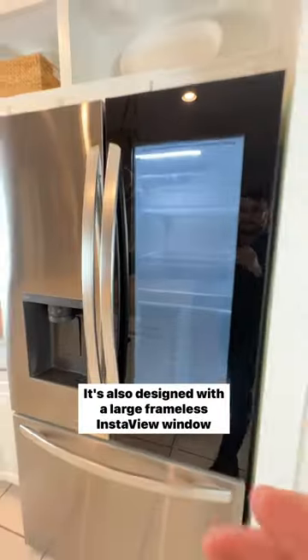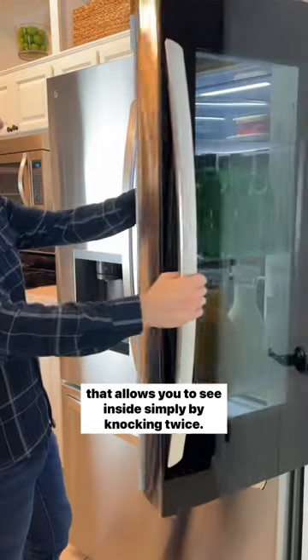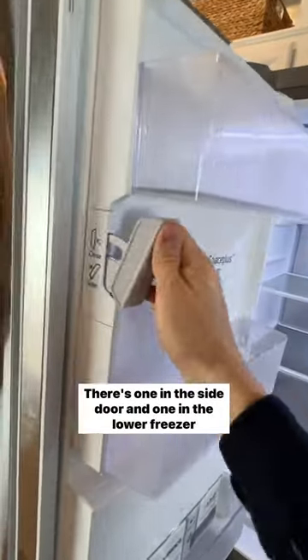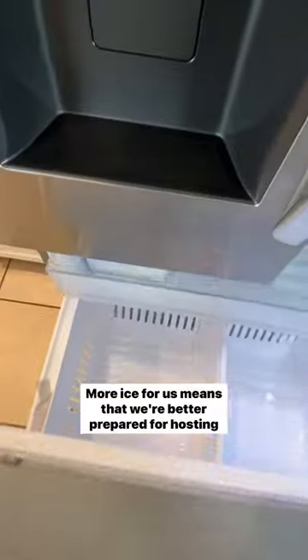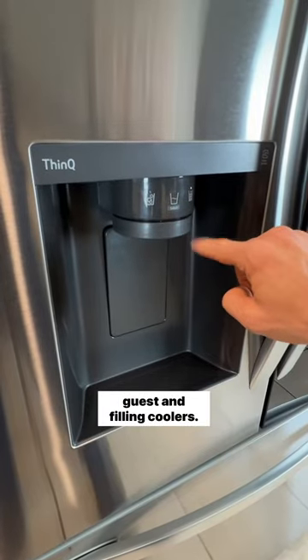It's designed with a large frameless InstaView window that allows you to see inside simply by knocking twice. One of my favorite features is the dual ice makers — there's one in the side door and one in the lower freezer compartment. More ice means we're better prepared for hosting guests and filling coolers.